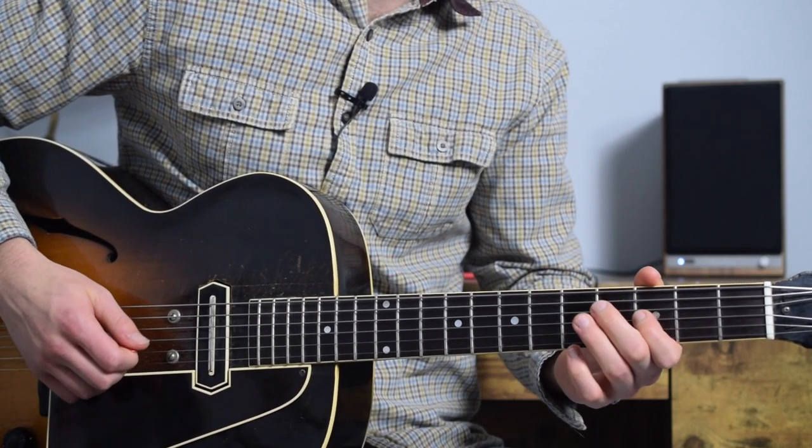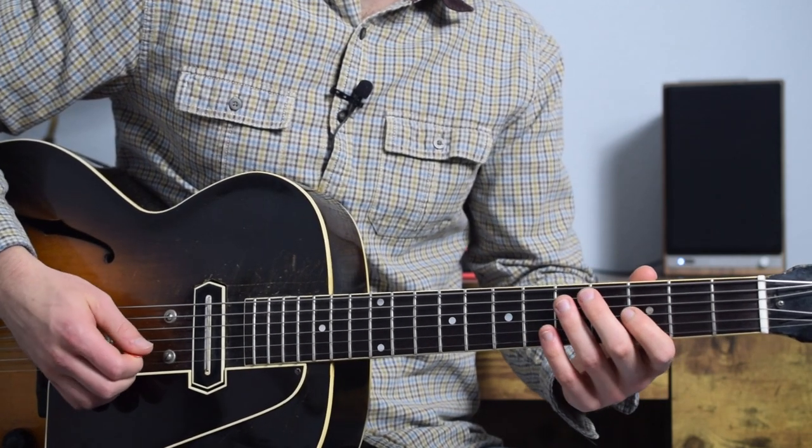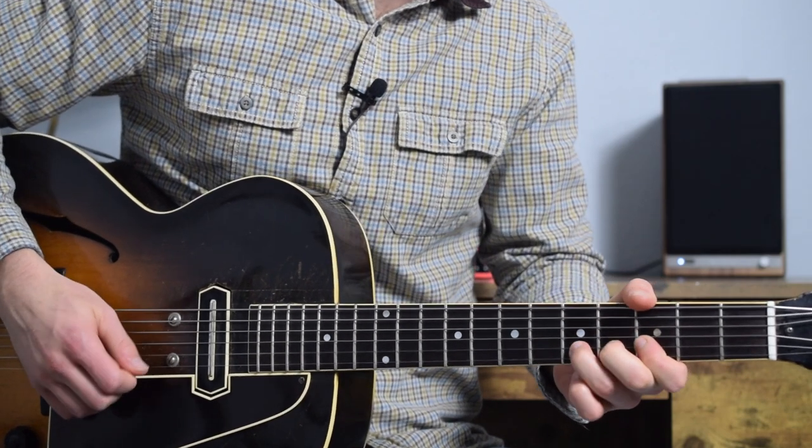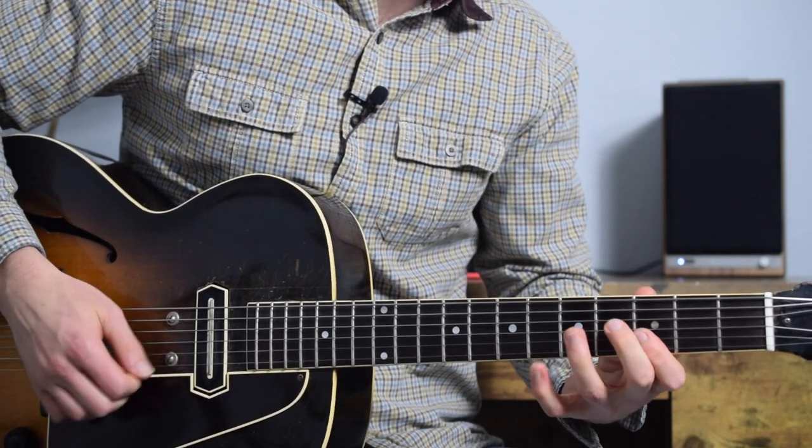This course is broken into four sections. In the first three sections, we look at the blues stylings, the double stop usage, and the signature western swing styles of Junior Gamer.